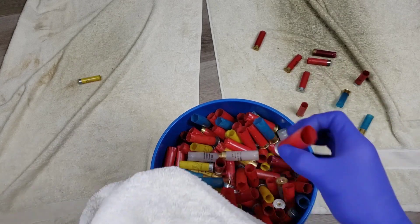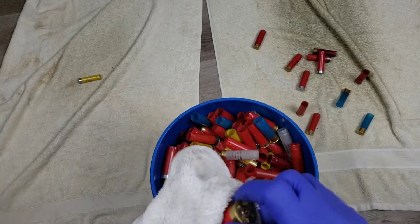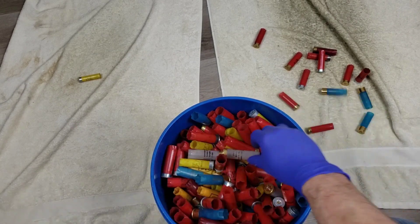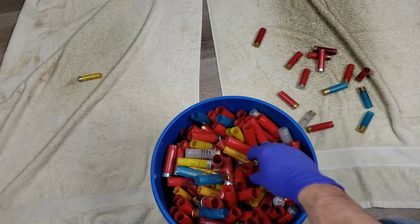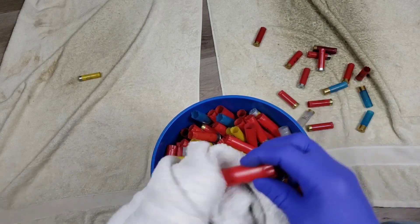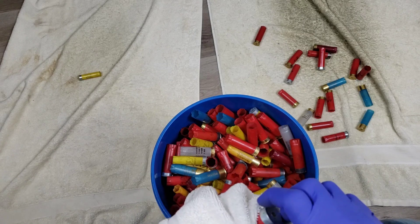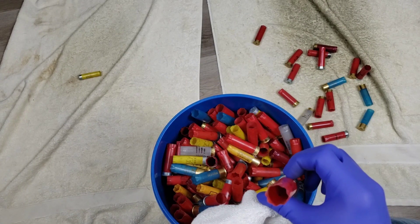I've already pulled a few out while drying them in the garage, and it looks like a lot of these are going to do pretty well. Got some double A's that look brand new, all kinds of Fiocchis, Challengers, Estates, Federals, Winchesters. There's a clear Fiocchi that feels nice and paper thin. After we get done sorting I'm going to let them dry out - I had the overhead fan going but it was blowing into the microphone. Some have a little dirt and mud inside and are still pretty wet.